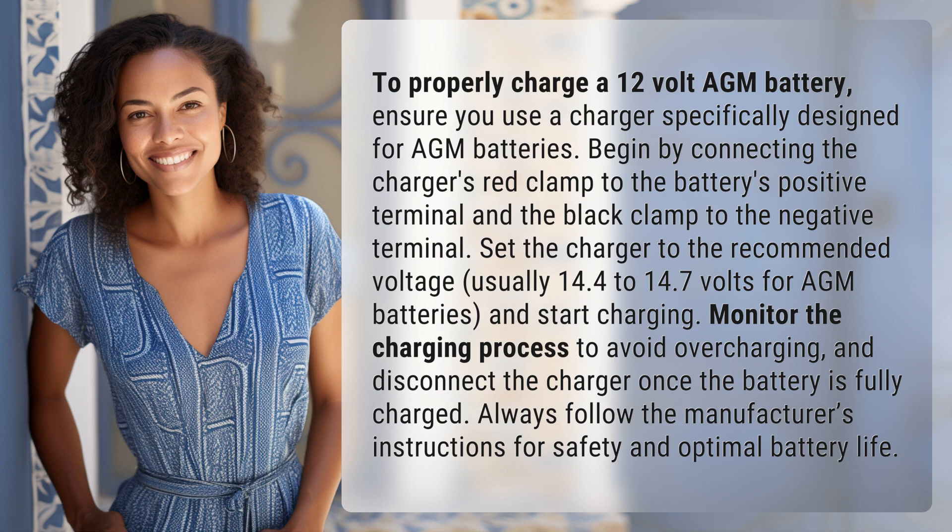Set the charger to the recommended voltage, usually 14.4 to 14.7 volts for AGM batteries, and start charging. Monitor the charging process to avoid overcharging and disconnect the charger once the battery is fully charged. Always follow the manufacturer's instructions for safety and optimal battery life.